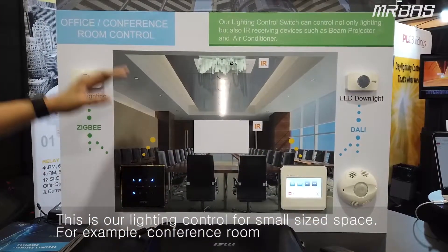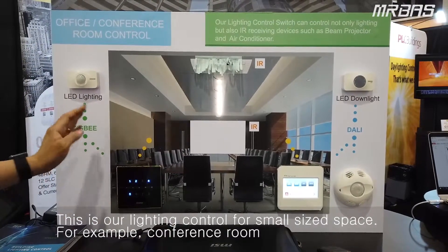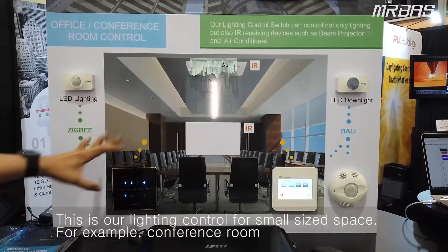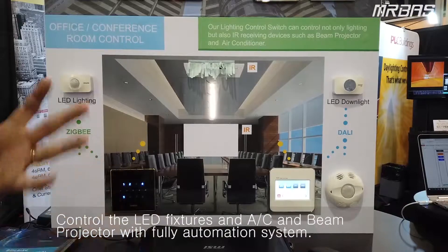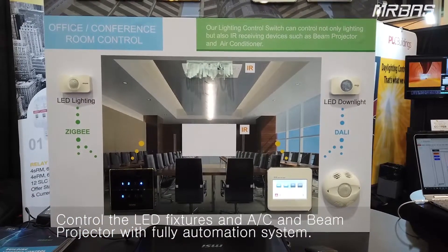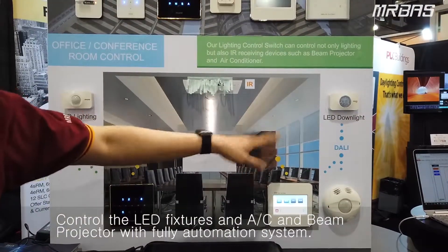This is our second demo kit for the LightFair Trade Show 2019. We have prepared our small system — it is for small buildings, small conference rooms, offices, and single rooms to control the lights and LEDs with dimming control.